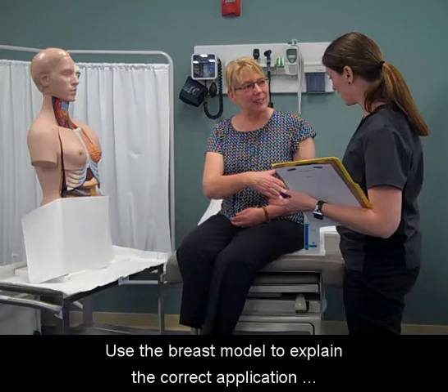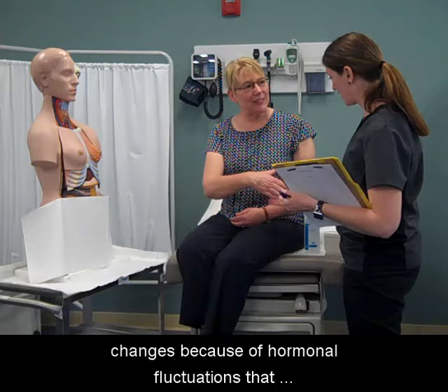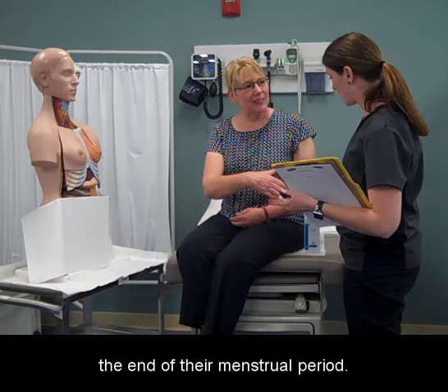Use the breast model to explain the correct application of fingertips. Recommend to the patient to pick the same time of the month to minimize any breast changes because of hormonal fluctuations that occur throughout the month. Premenopausal women should test one week after the end of their menstrual period.